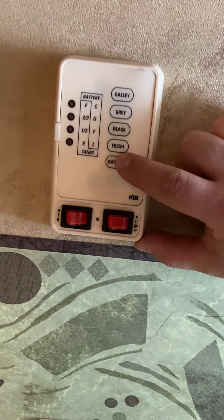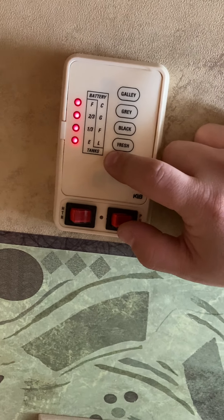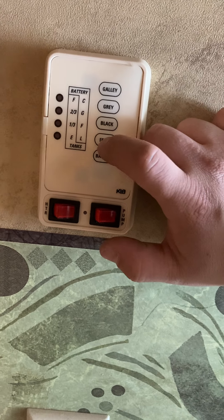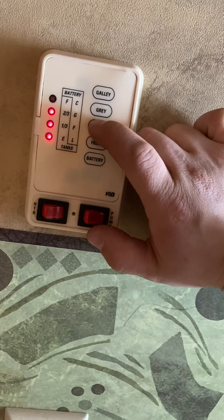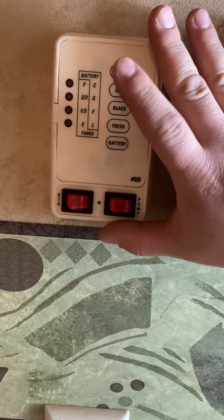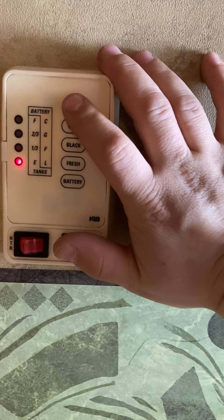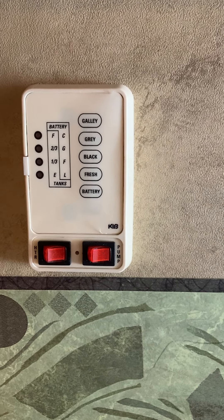This is your monitor panel. You push these buttons and lights will come on telling you how full each tank is or how charged your battery is. Right now the battery is fully charged, the fresh water tank is empty, and the black tank is two-thirds full — but we haven't dumped it yet. We always dump and flush the tanks before you receive it so you start fresh. Then you have your gray tank and your galley tank, which is the outside gray tank.